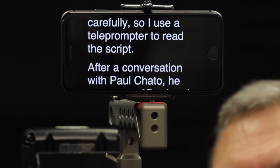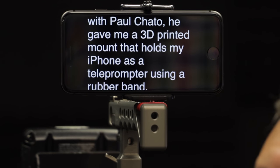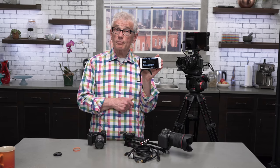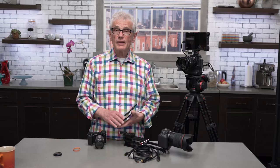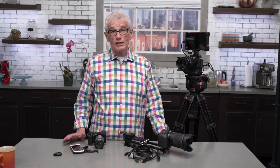I choose my words carefully, so I use a teleprompter to read the script. After a conversation with Paul Chatto, he gave me a 3D printed mount that holds my iPhone as a teleprompter using a rubber band on the lens, but I find it simpler to use a phone mount on the flash shoe to hold the iPhone. The software is Apple's Pages running in presenter mode — this is a much better solution, particularly in daylight, than the solutions I used to use. Just before shooting, I copy the script segments I need from OneNote to Pages on the desktop, saving the file to iCloud and opening it on the iPhone.